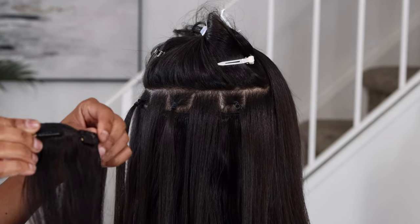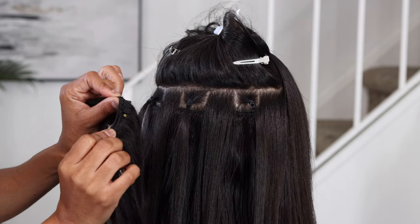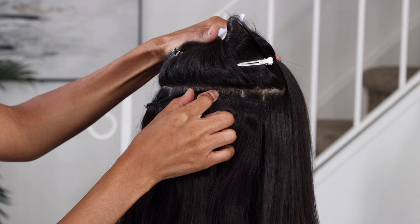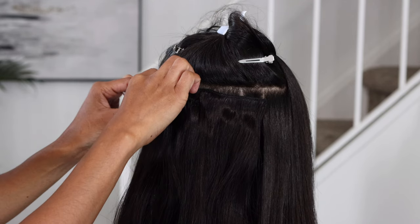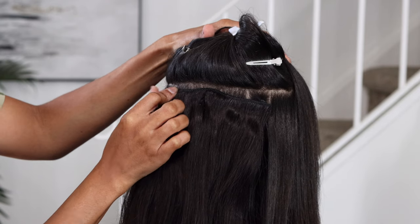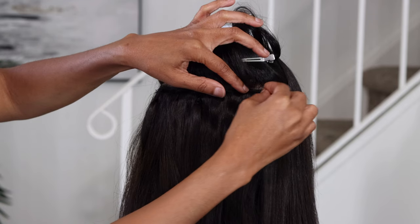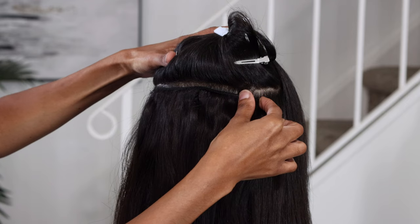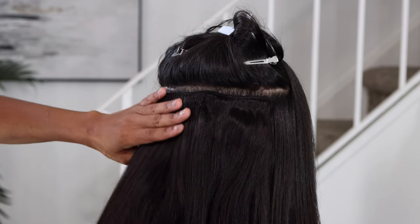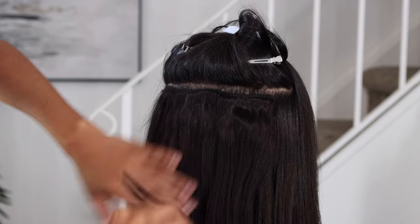I have my sections sectioned out and I'm just popping the combs open, sliding them through above the rubber band and clamping it down. These hair extensions are very full. The weft is very soft — it has some type of material over top of the weft, and it's very, very soft. The hair is very thick. I really like these a lot.